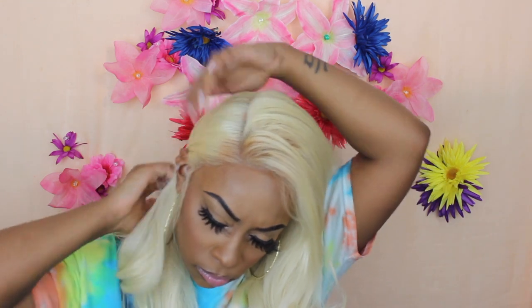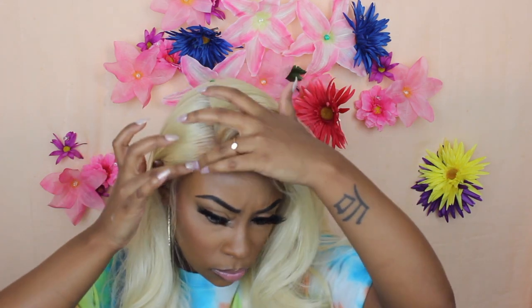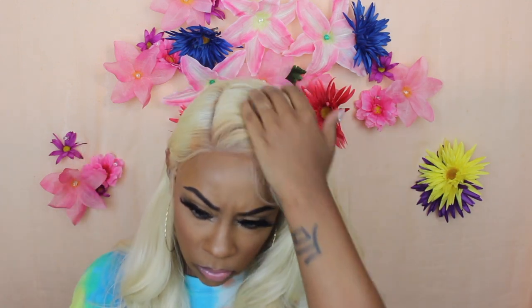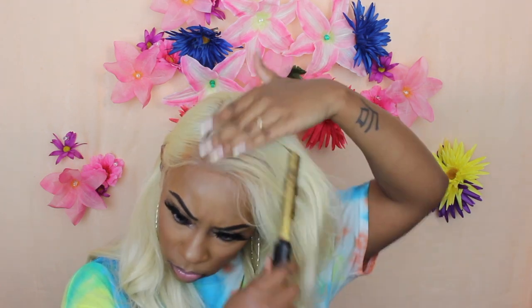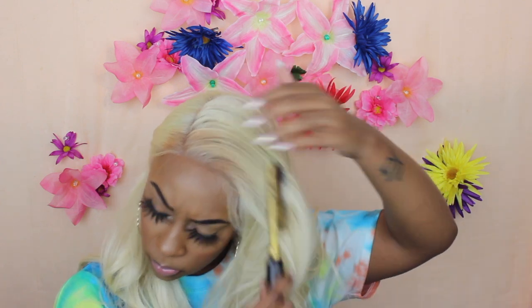I feel like this wig is big-head friendly because I had a lot of room to work with — my head wasn't swimming in it, but I could definitely fit maybe four fingers in the back of this unit. I'm not going to do too much with baby hairs; I kind of wanted to just go with the flow. I'll take my hot comb and define that part a little bit more.